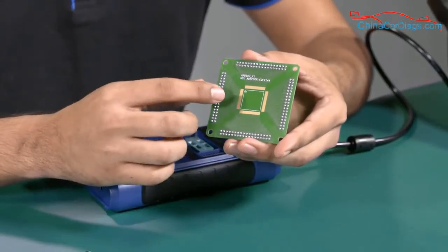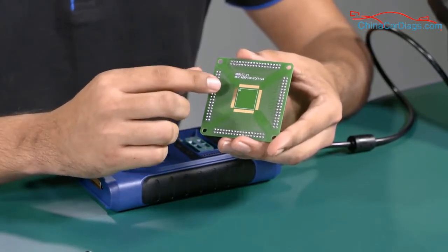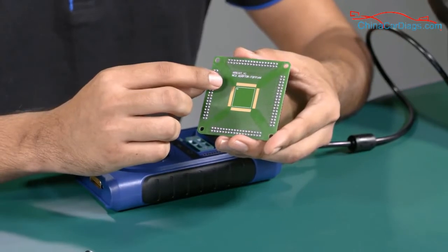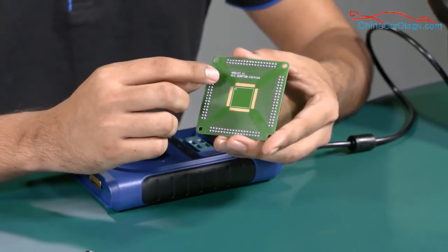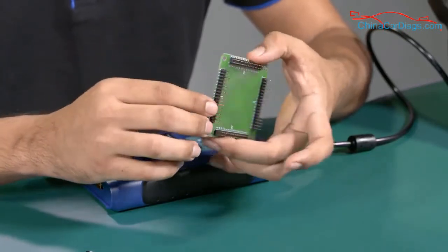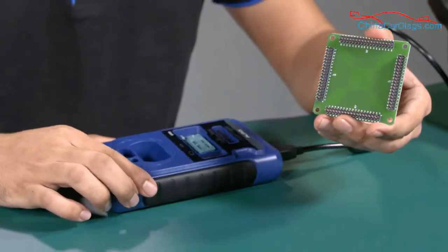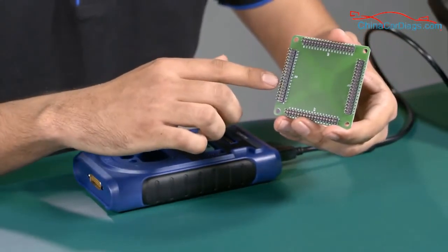We need to weld the MCU onto the board at all of these points, making sure it is positioned according to the dot on the board. After we weld the MCU, we need to connect the board to the UP400 using these pins.